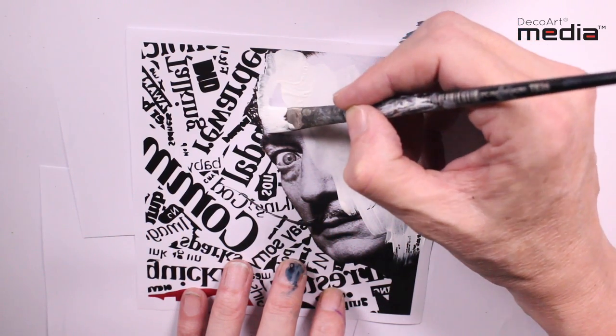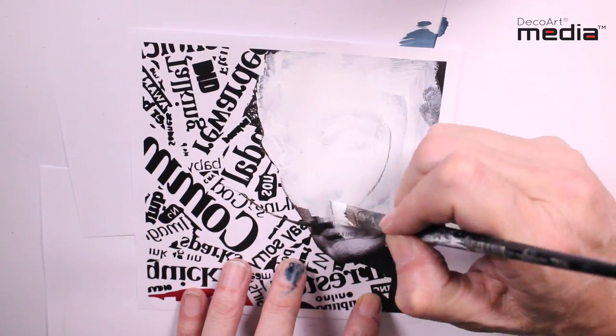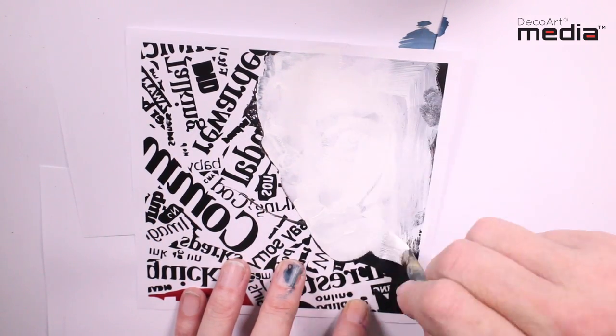If you want to learn this image transfer technique in more detail, I do have another video and I'll put a link to that in the description section underneath this video on my YouTube channel.